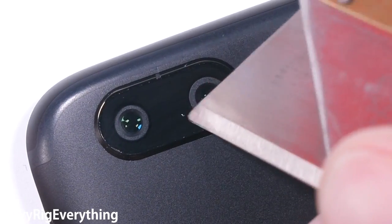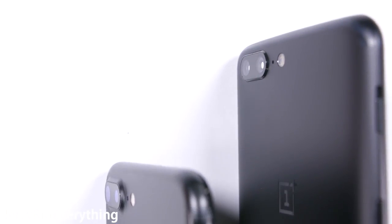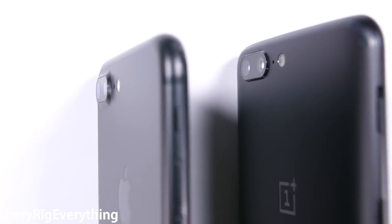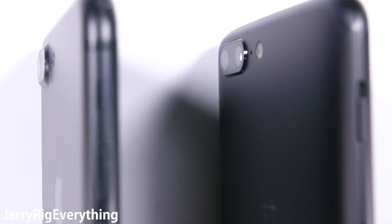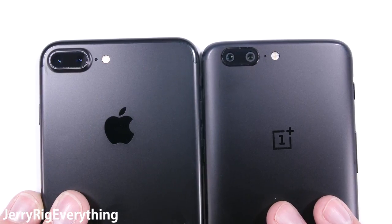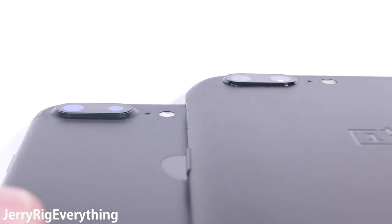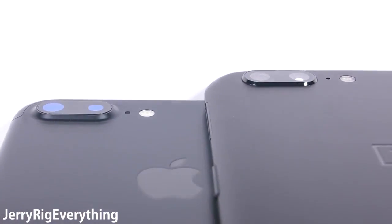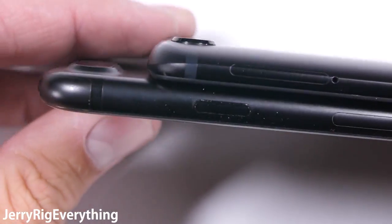It might have crossed your mind that this phone looks a lot like another popular phone on the market right now — and you're not wrong. The iPhone 7 Plus and the OnePlus 5 are eerily similar. The iPhone does look slightly more premium with its aluminum body curving right up to the lenses, but it also has about half the megapixels as the OnePlus 5. My buddy Saf over at SuperSaf TV does some pretty sweet side-by-side camera comparisons, so it'll be interesting to see what he says. I'll link his video in the description.